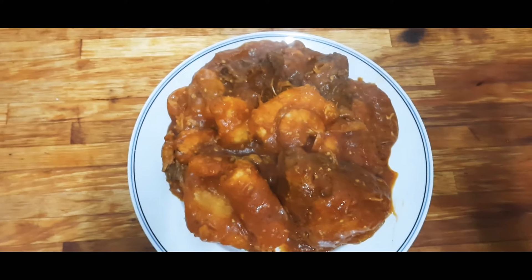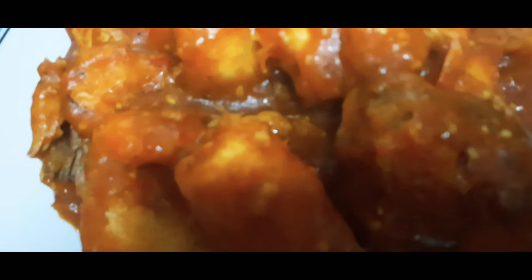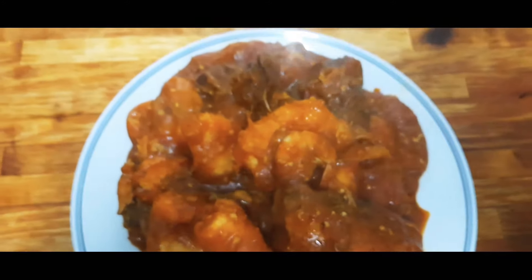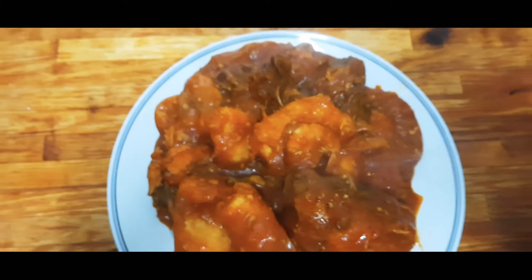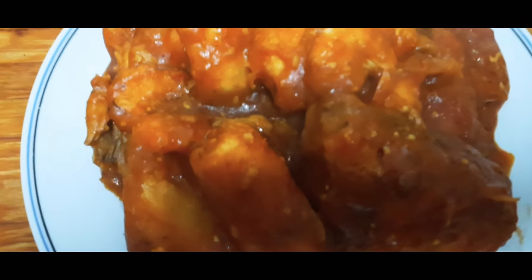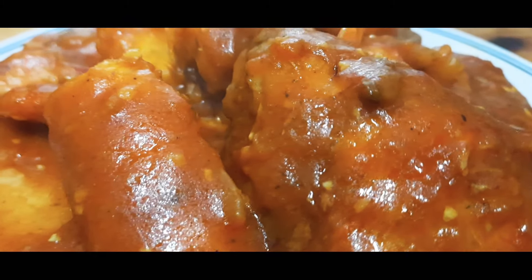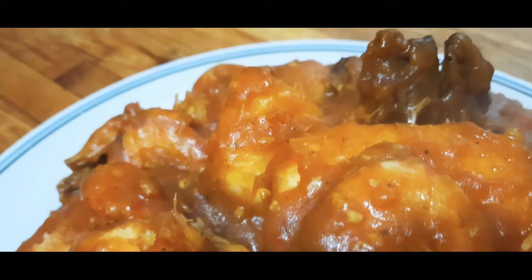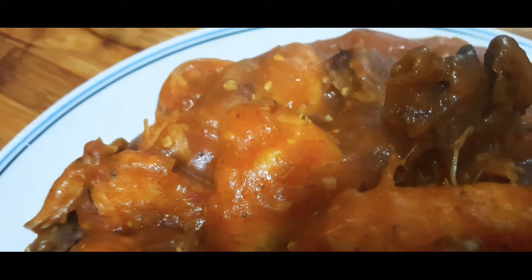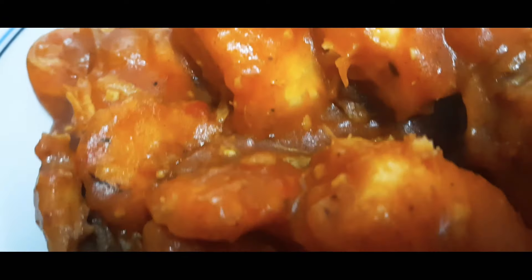This is the outcome of my delicious yum porridge — yes, yum porridge! Looks so delicious. You got it! Delicious. Very easy to prepare — very easy!